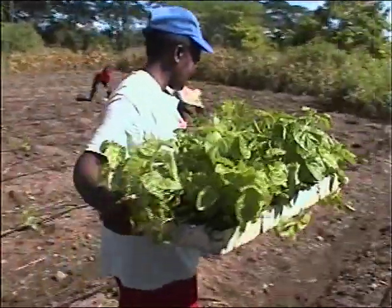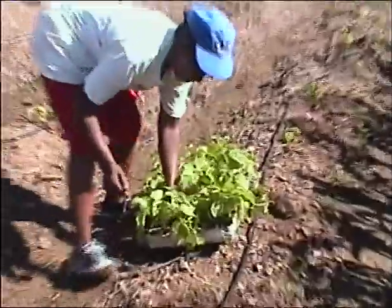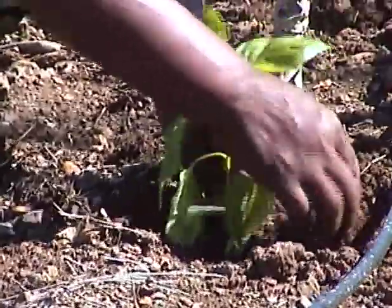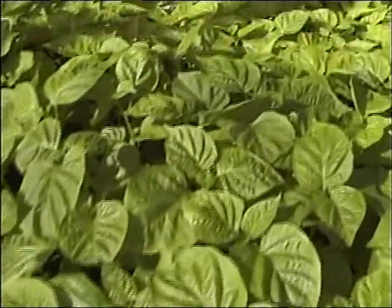Now you are ready to transplant the seedlings from the nursery to the field. Since the seedlings are in lightweight trays, they will be easy to carry. The best time to transplant is in the afternoon or evening, and ideally after rain or irrigation. Select only those seedlings that are the healthiest.